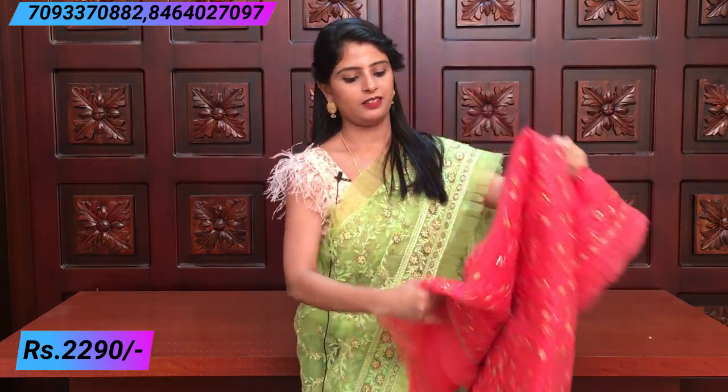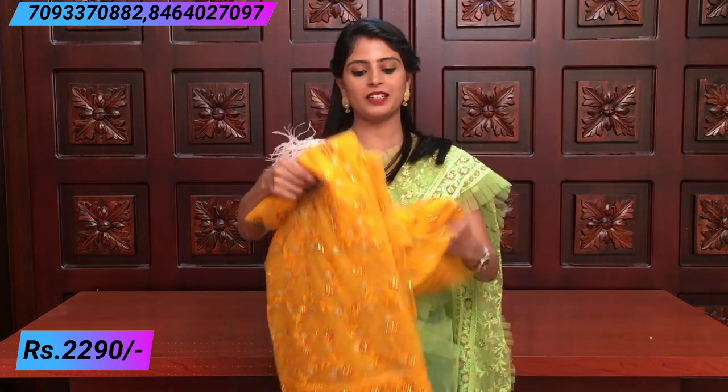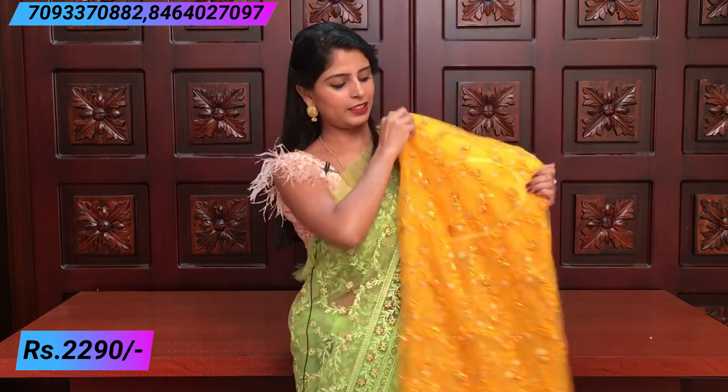This color is peachish pink — a very beautiful color. The thread work is completely the same and the colors are slightly elevated. It comes with the same knitted blouse. The yellow color is also very well done.